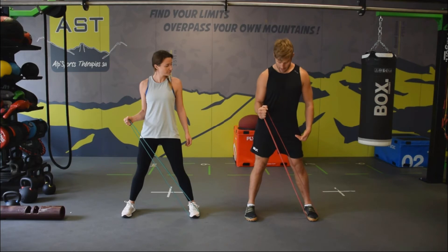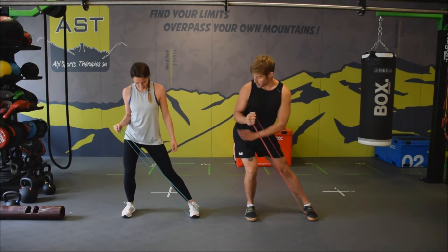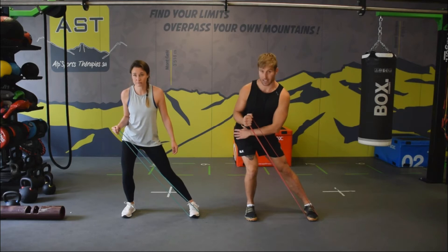A lot like skiing, we're going to keep this leg straight and just sink back into this hip.